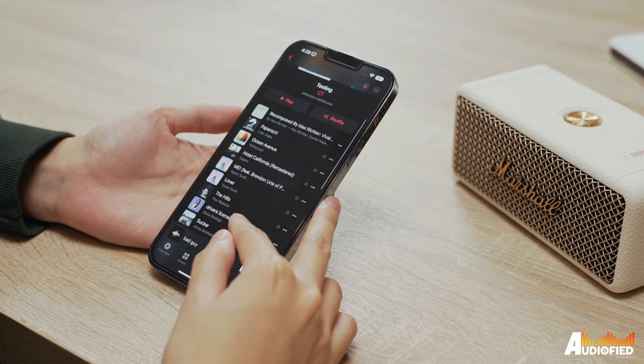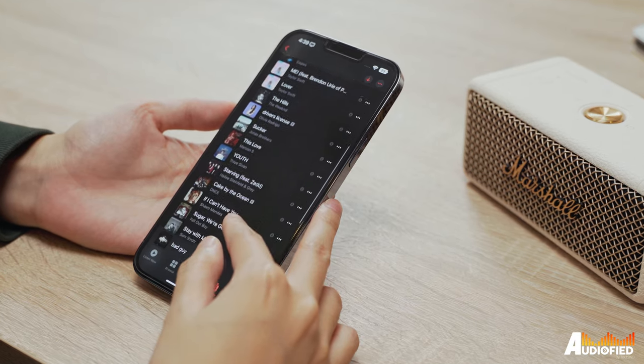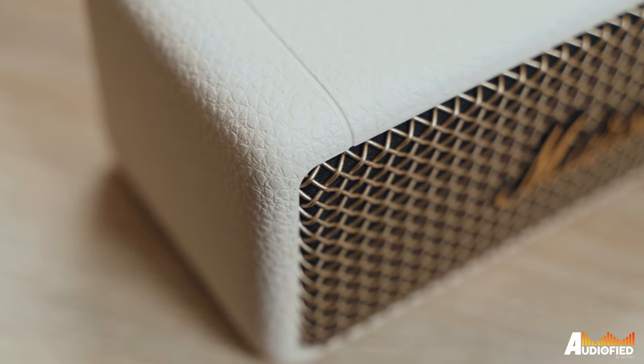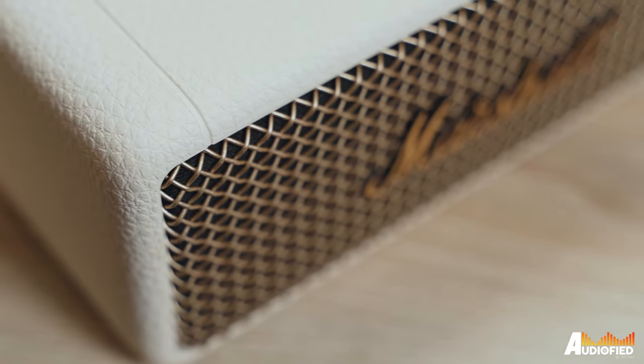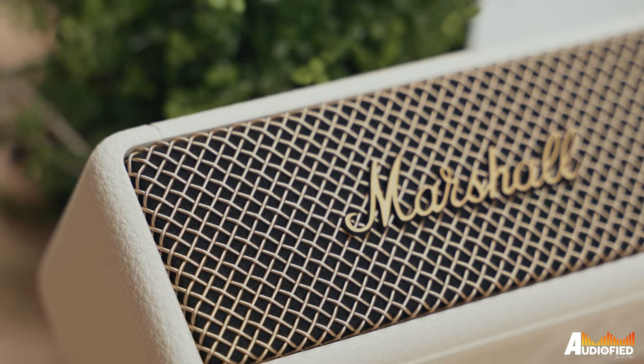I would say a comfortable volume would be around 60% — anything higher and you do start to notice the sound changing. Sound stage isn't too bad either; it's quite wide and you do get a good amount of depth thanks to the way sound is outputted through the speaker. The Marshall Emberton 2 is a fun party speaker that looks great in almost every setting, and at moderate volumes it sounds really good.